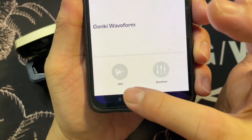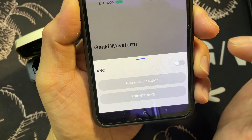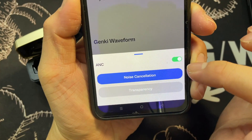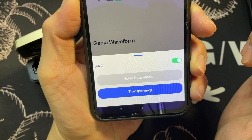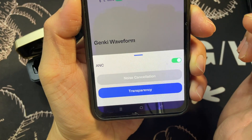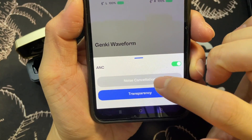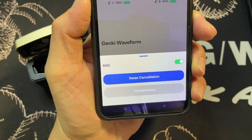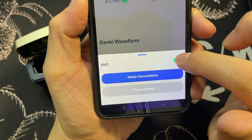In firmware update, the current version is 1.0.4. Below there are two options: A and C. Switching it on activates noise cancellation, and switching again gives transparency mode — the chime for transparency is very nice, like an echo. You can switch back to noise cancellation or ANC mode, then switch it off.